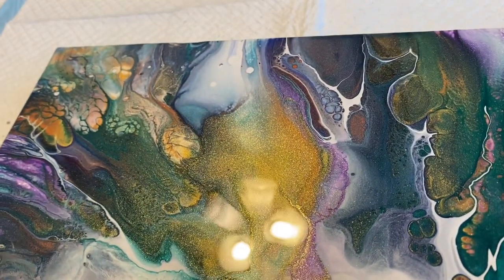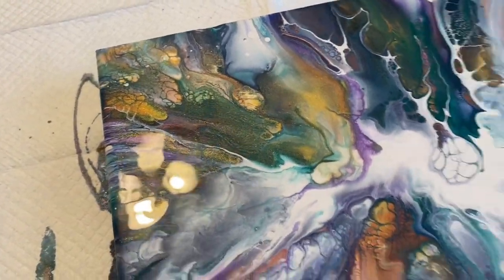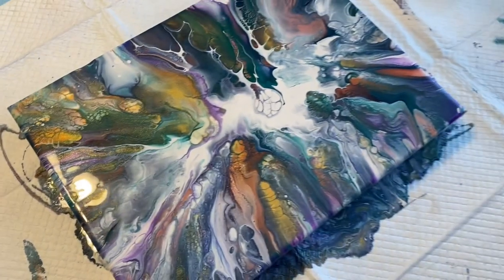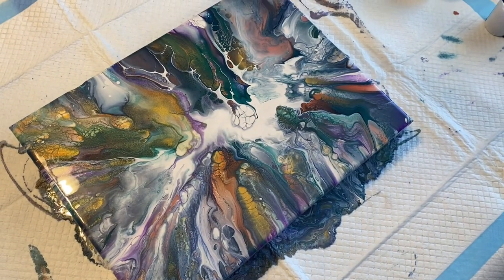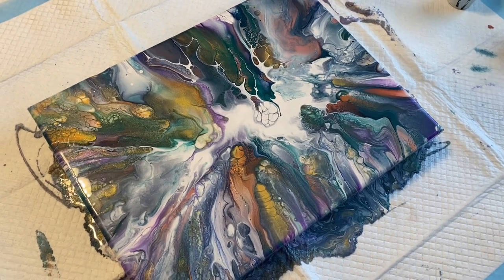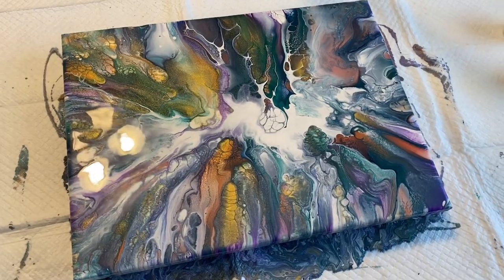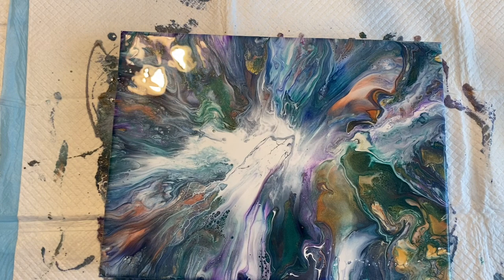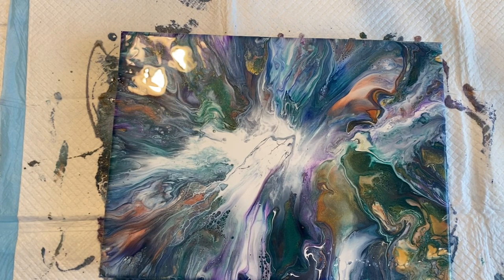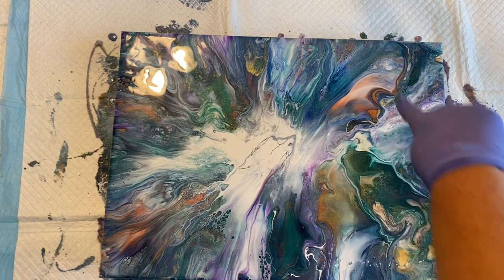I hope you can see how shimmery that gold is — oh my gosh, it's so pretty. I've got to get you in the glare of the light to see the shimmer. Very nice, I'm pleased with it. This was just a blowout, which you can do anytime — it doesn't have to be a typical Dutch pour. You can pour paint on your canvas and just blow it out and see what happens. So the camera was on but it wasn't — there was just a little bit too much paint left on this canvas, it was starting to tilt a little bit, so I started blowing it out again.